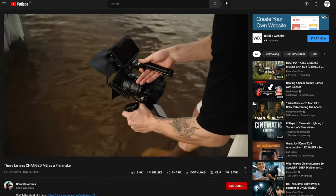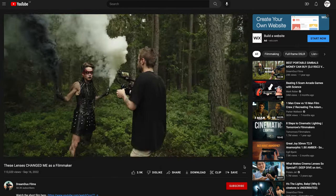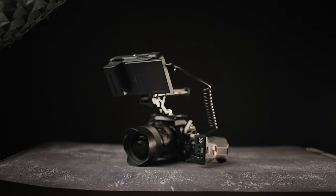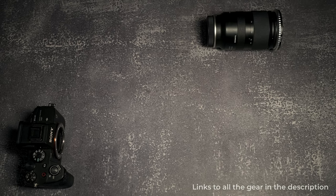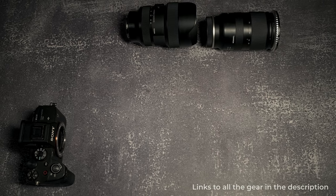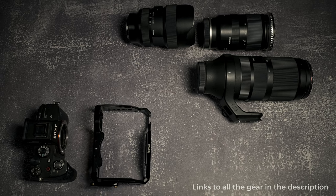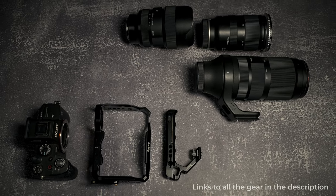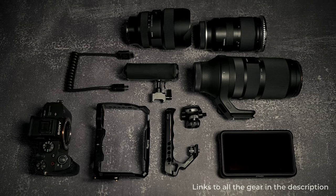You might have seen this rig already in the behind the scenes video that Gunders did, but he doesn't want to talk about gear — and me too — but that's apparently what everybody wants, so here we go. This is what I brought with me to Africa: one Sony a7S III, Tamron 28-75, Sigma 14-24 and Sigma 100-400. Then I got a SmallRig cage for my Sony, SmallRig top handle, SmallRig rotating NATO side handle, this cable and the Atomos Ninja 5.